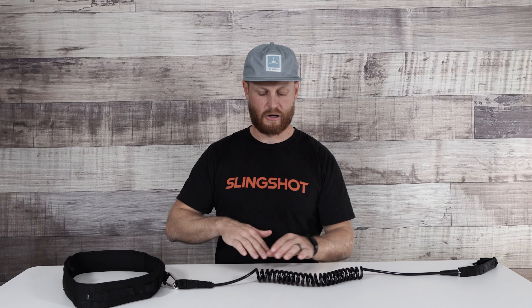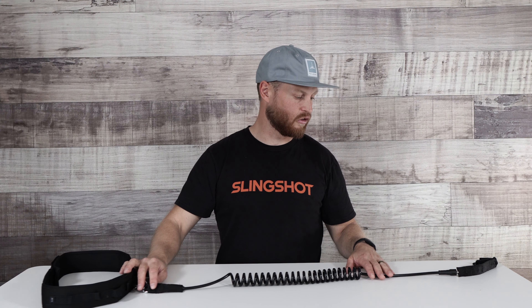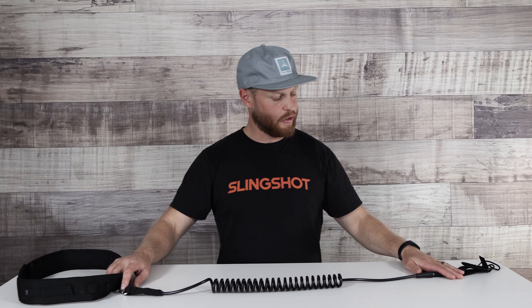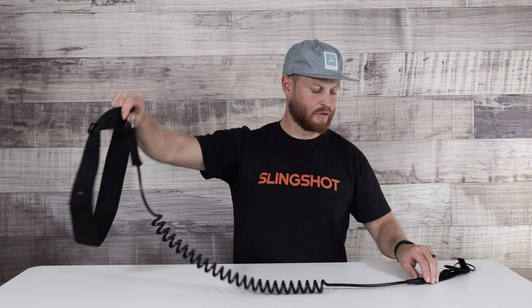In my case, clip it onto your harness and you're ready to go ride. It's a very simple system — a simple way to take care of wing management while you're setting yourself up on the beach. Coming down here towards the end, it is a coiled leash. It does a pretty good job of staying off the board while you're riding, so you don't have any issues stepping on it.